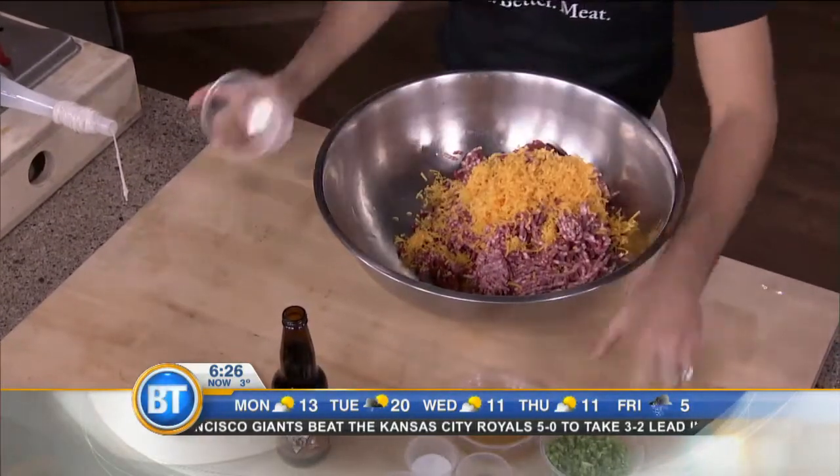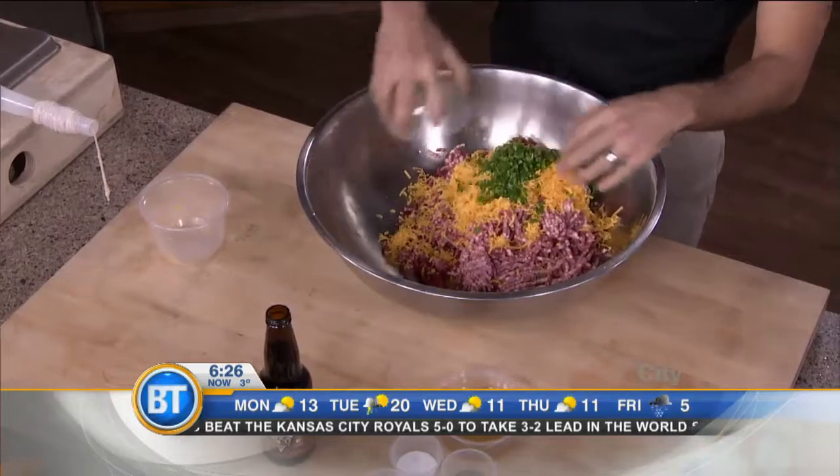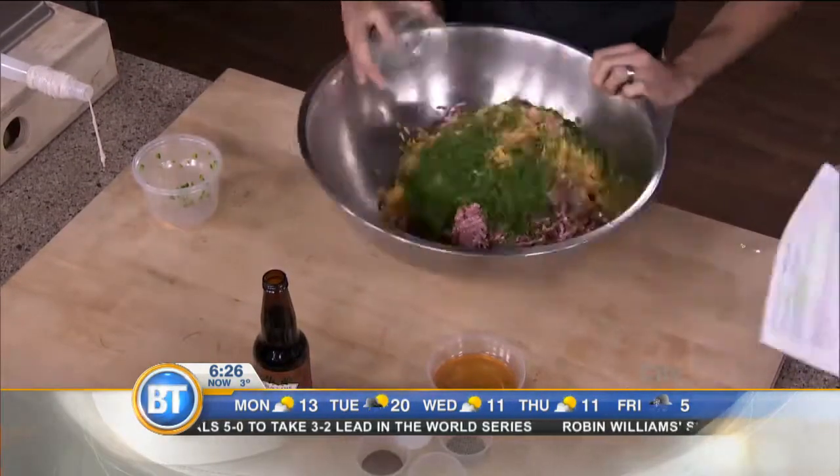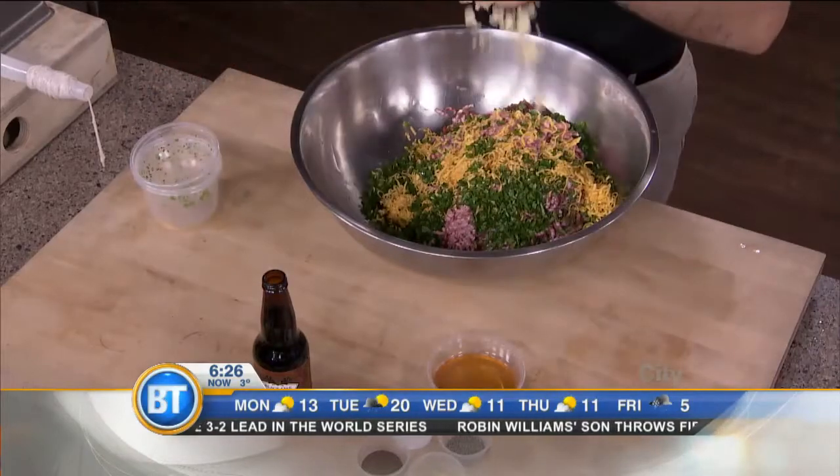I'm going to put in some fresh cheddar. I've got jalapeños — beautiful, for a little bit of spice. And you've got some fresh parsley. I see you've got garlic there too — I've got a little bit of garlic.